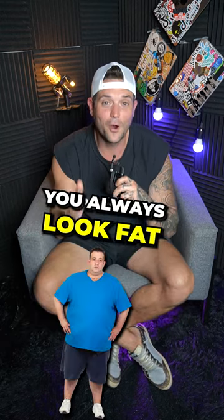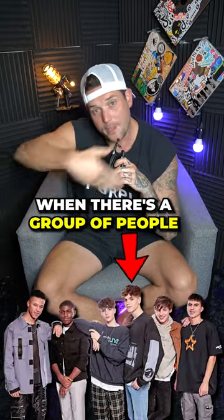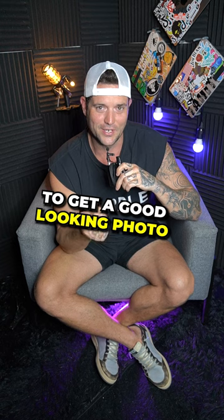Never be the end guy in a photo. You always look fat. You may not be fat, but for whatever reason, when there's a group of people, if you are the person that is on the end, it's really, really hard to get a good looking photo.